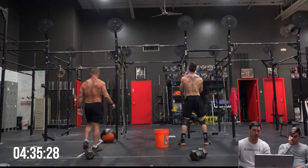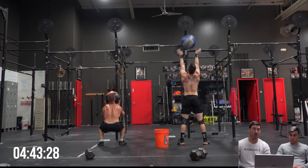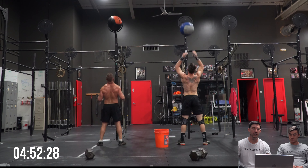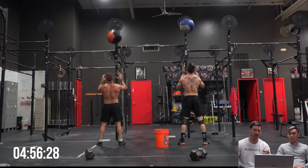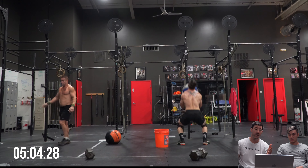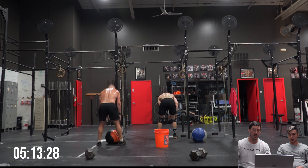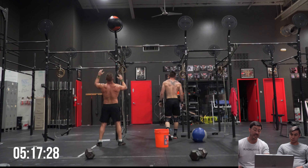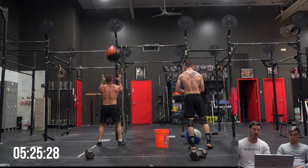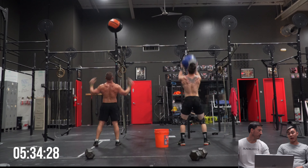I'd honestly like to see Mason push the first set a little bit more. If he were to try something like 50-40-30, it would be interesting to see what happened. He's a super strong dude - his power clean is somewhere around 315 to 330, and he front squats well over 300 - so these wall balls aren't necessarily a big hindrance for him. I'd be curious to see what would happen if he just pushed those sets and bumped into red line a bit.